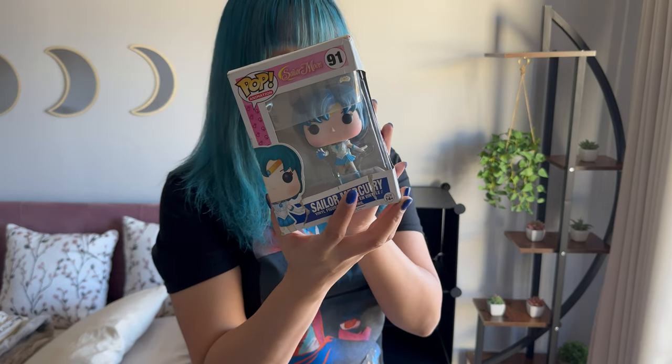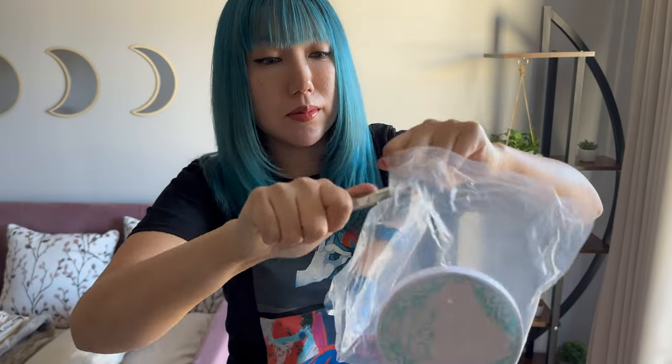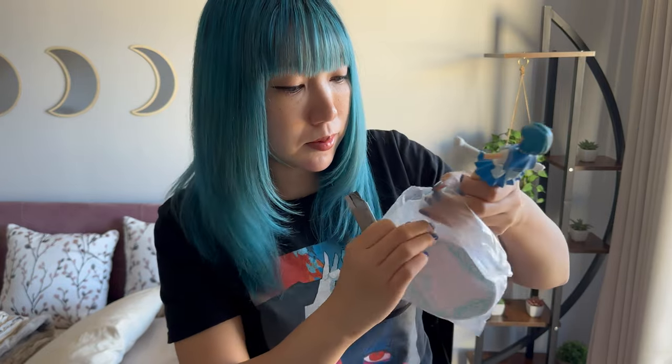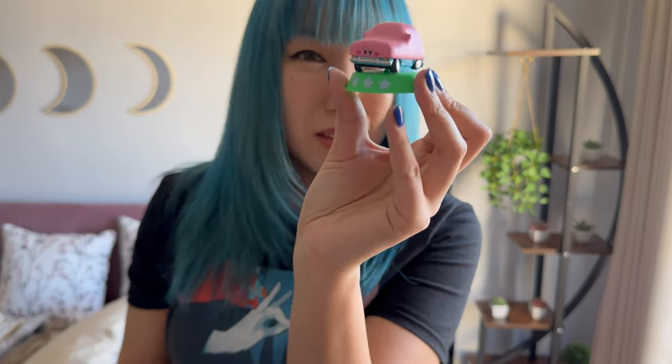Sailor Mercury Funko Pop. Next, I'm going to put Sailor Mercury next to the Funko Pop. Aki-san — I don't use it as a keychain so I'll just take him out and have him displayed. I'm going to get these guys — I'm going to put my Kirby there and my sleeping Mikasa that I got from the gacha machine. Kirby! Cute, right?